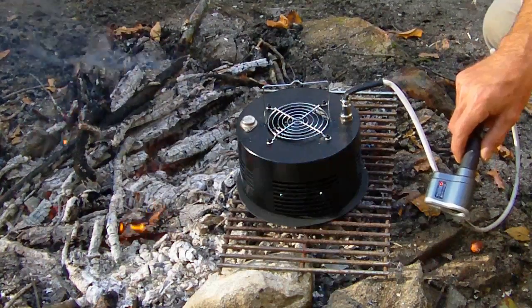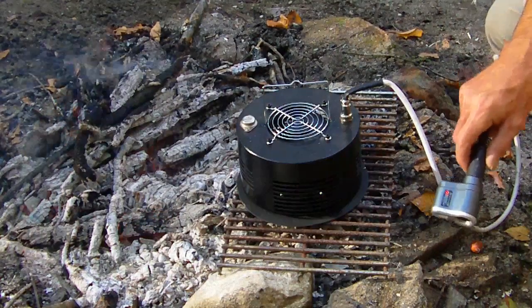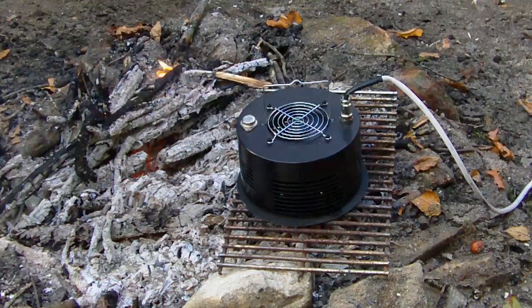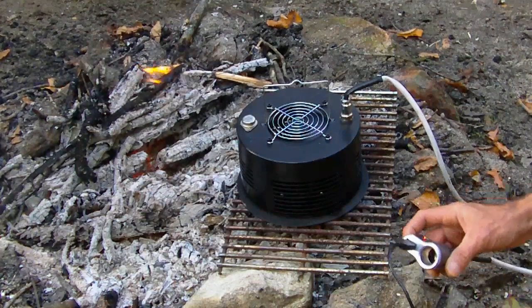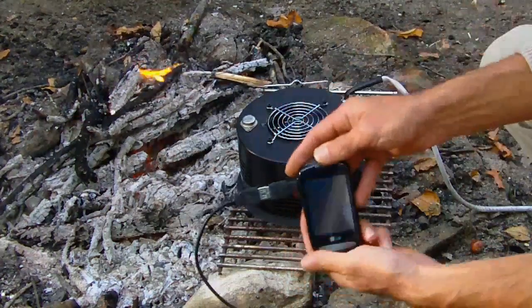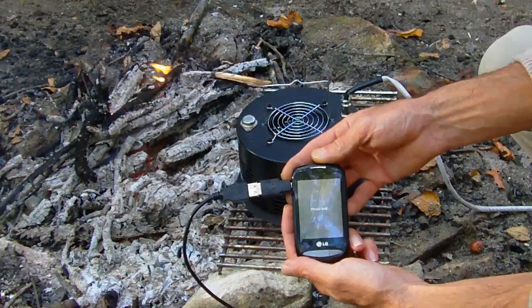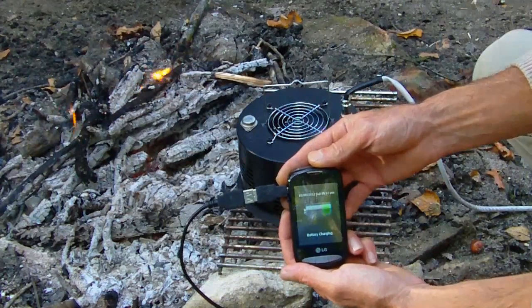Kind of give it a minute or two to get up to full speed, then we can plug the cell phone in. I've gone and gotten my cell phone — it's been a minute or two since we turned this on. Let's plug the USB cable in. Phone's coming on, says please wait, and now it says that the battery is charging.